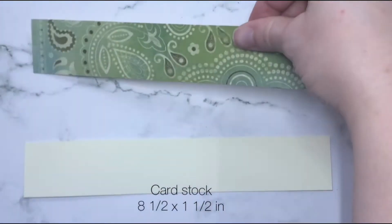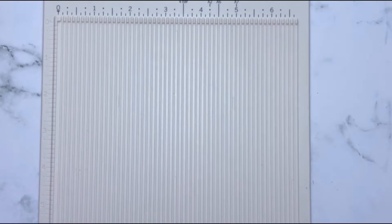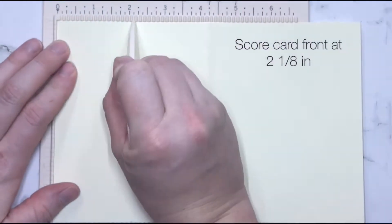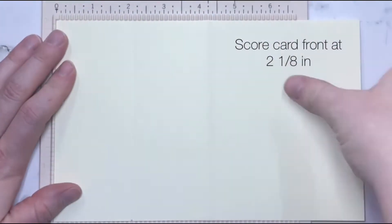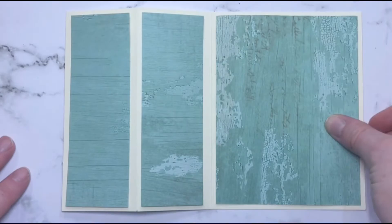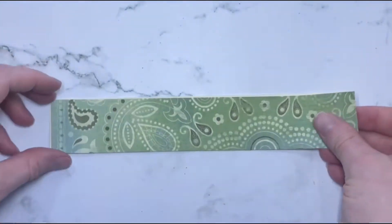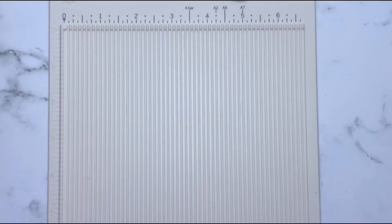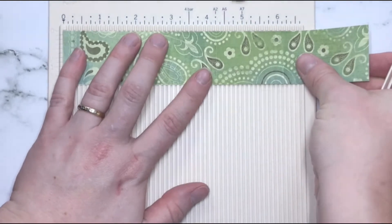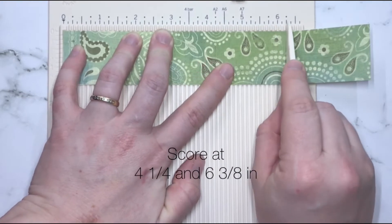This cardstock is just going to add some stability to the strip of patterned paper so that it doesn't flop all around. We're going to start by scoring the base card at 2⅛ inch. We can attach these strips of patterned paper, and these can be layered and glued together. I'm going to take this pattern strip and score it at 4¼, which would be the middle of your card, and 6⅜.